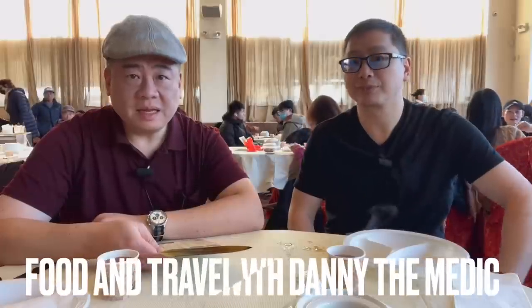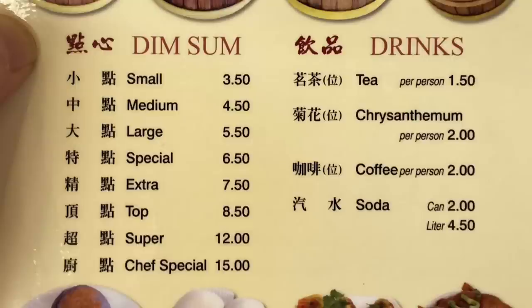Hey guys, it's Danny Dometic here today in Brooklyn's Chinatown at Park Asia for dim sum. The prices are small for $3.50, medium for $4.50, and large for $5.50.